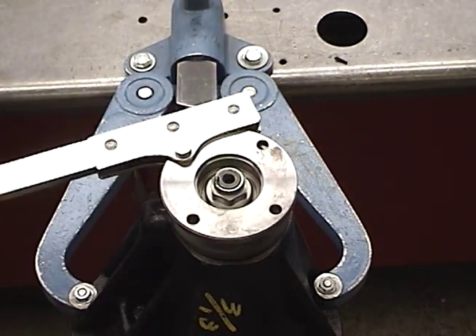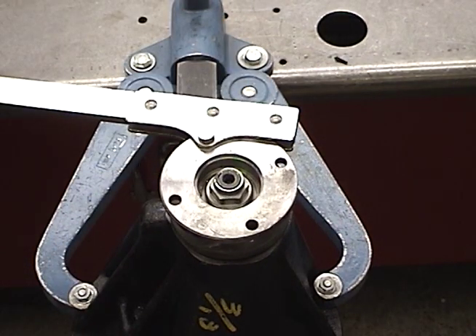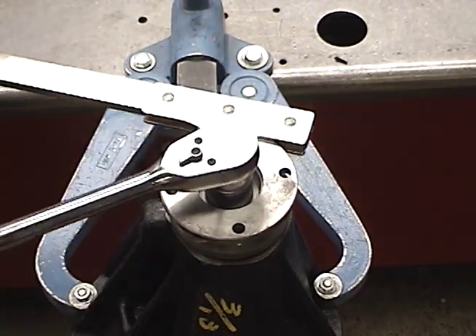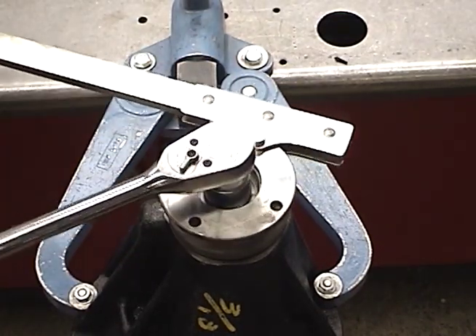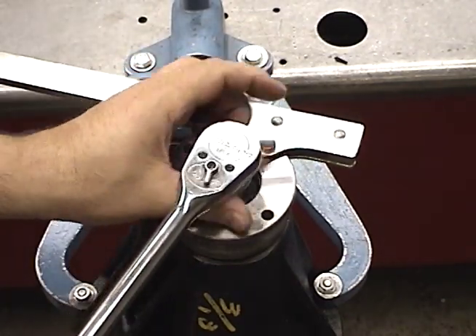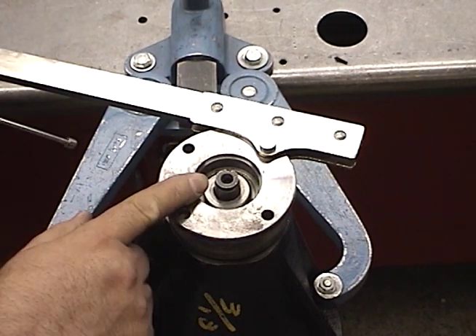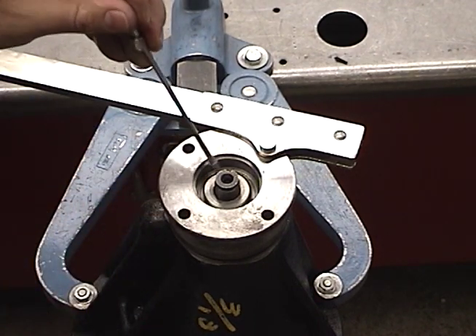I'm going to use the factory tool, and we can now ratchet this off. Don't forget to take the washer out.